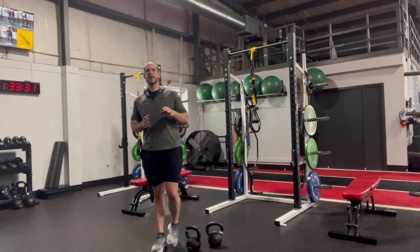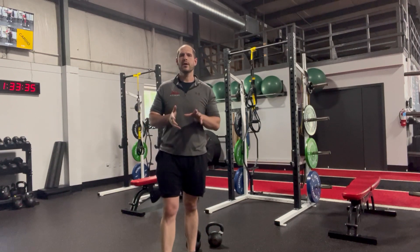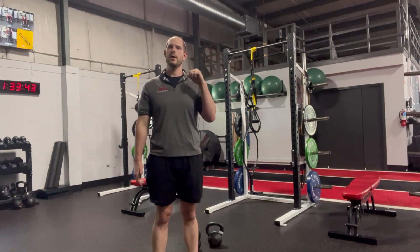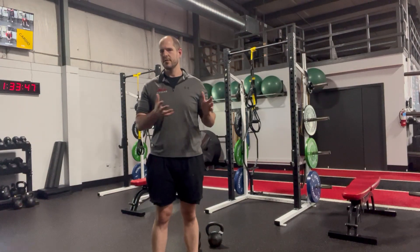Hey everybody, so I wanted to go over how to rack kettlebells. At some point as you progress to heavier weights, you'll go from a goblet position to a racked position, whether that's two kettlebells or one kettlebell, and they'll both translate over very similarly.